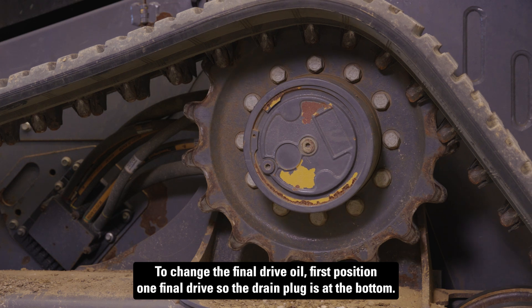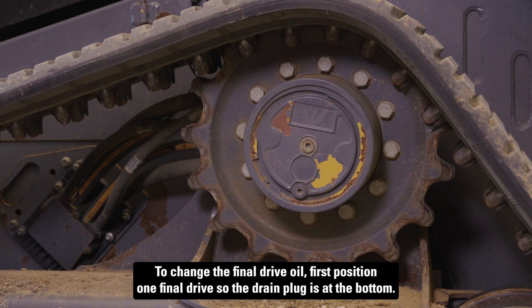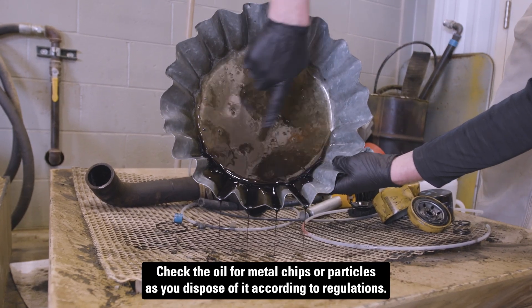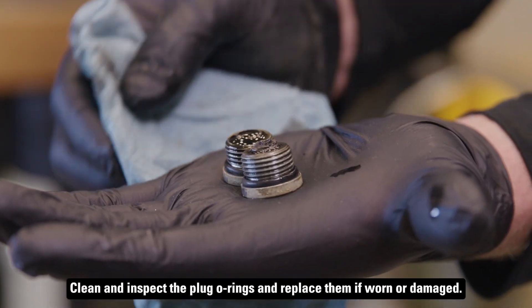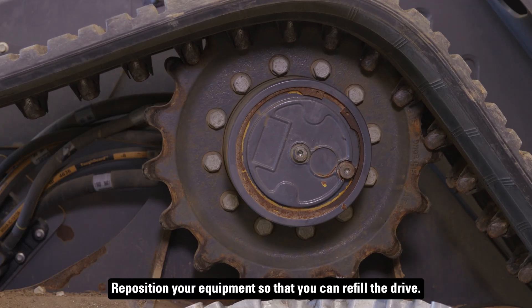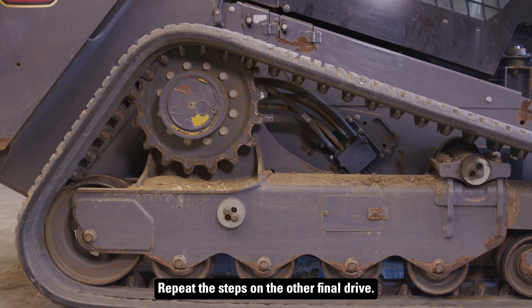To change the final drive oil, first position one final drive so the drain plug is at the bottom. Remove the plugs and drain the oil into a suitable container. Check the oil for metal chips or particles as you dispose of it according to regulations. Clean and inspect the plug O-rings and replace them if worn or damaged. Reposition your equipment so that you can refill the drive. Add oil so that it reaches the bottom of the fill opening, reinstall the fill plug, and repeat the steps on the other final drive.